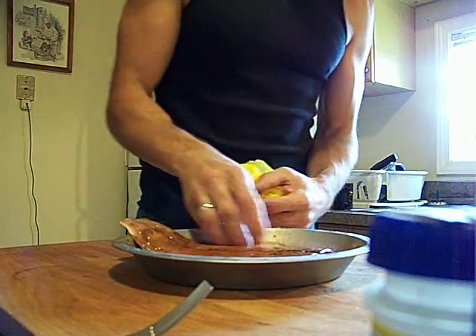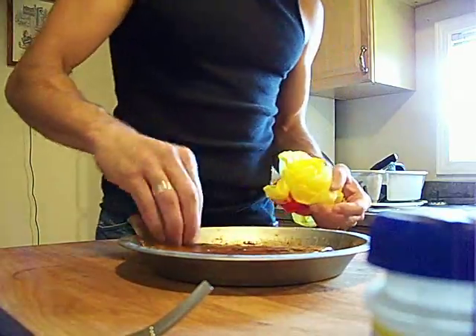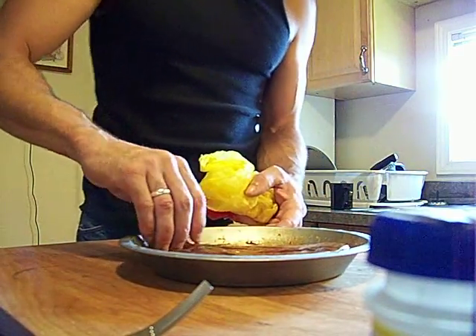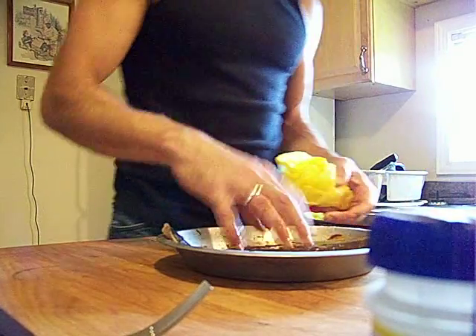We're going to have to make a baste out of this and do some good basting on there. That didn't get marinated as well as I want. If I got a little time, I can hot marinate it here in the room.